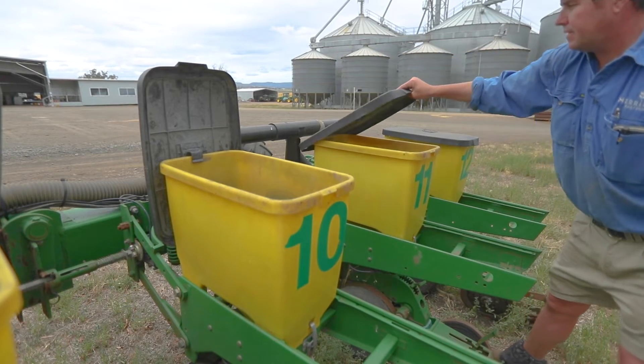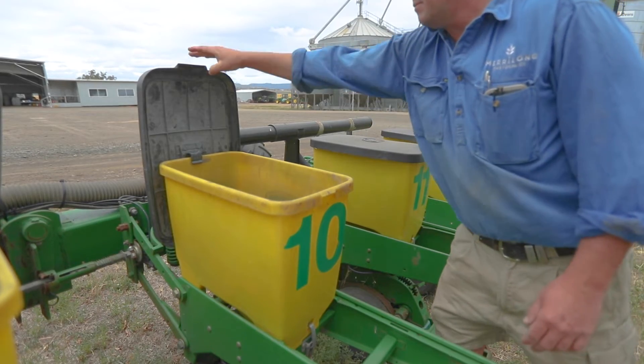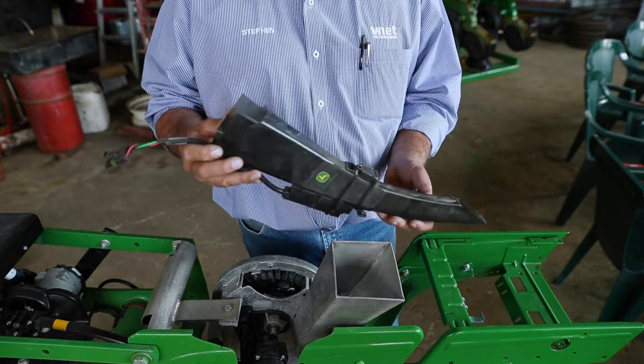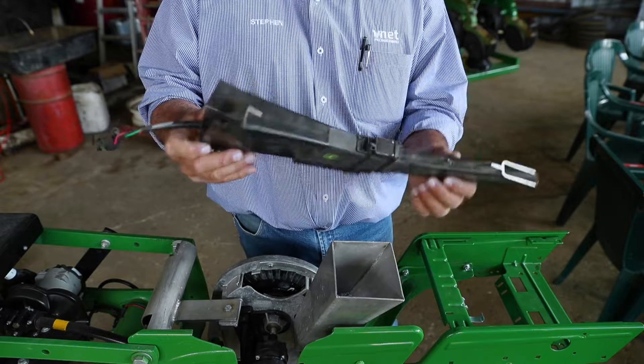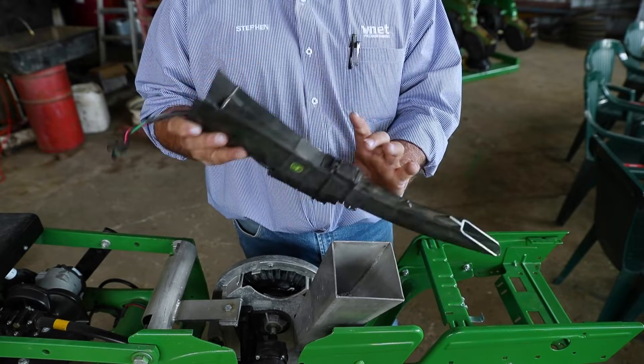Obviously, if you've got a new planter — when we talk about new planters, it's the Exact Emerge — that's using a different delivery system: a brush belt system, and that's designed to plant at 16 kilometres an hour. But we're certainly focusing on this seed tube here. A translucent seed tube, so it's see-through and designed for the John Deere seed sensor, so we can count the seeds going past the seed sensor.